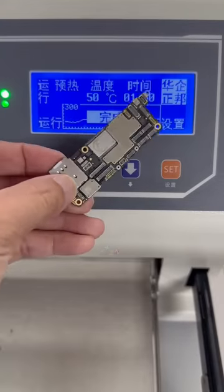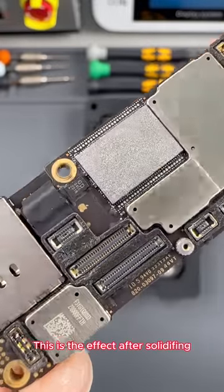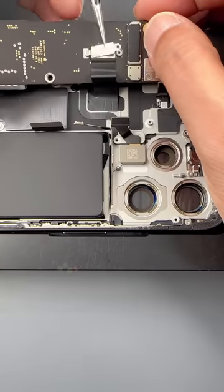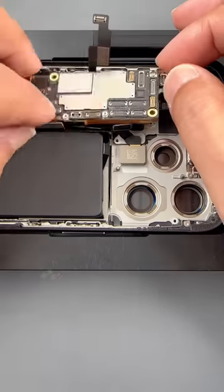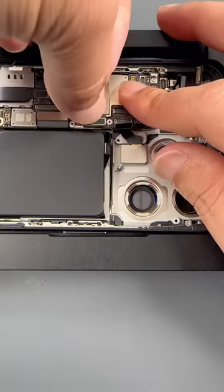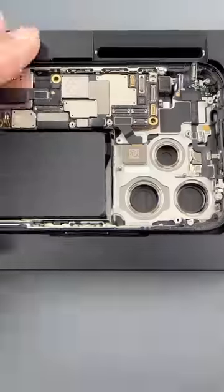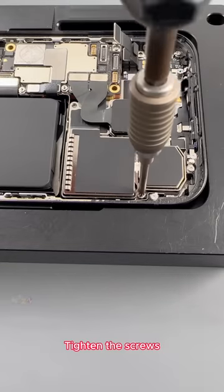Completed. We put the foam back on the motherboard. This is the effect after curing. Next, we start installing the motherboard. Fasten the cable on the back. Put this protective cover back on. Now we connect all the cables on the motherboard. Reinstall the camera. Fasten the cable. Tighten the screws.